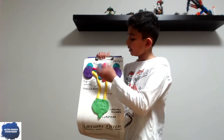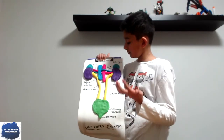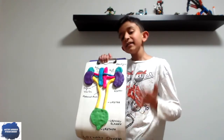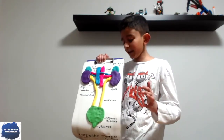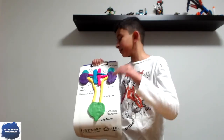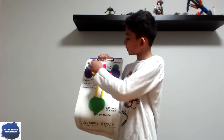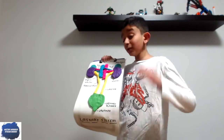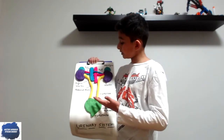And what are these up here on top of the kidney? They're called the adrenal glands. I know that sounds like a weird name, but it's a super important part of this system. So now — do you want to learn how to make one of these?